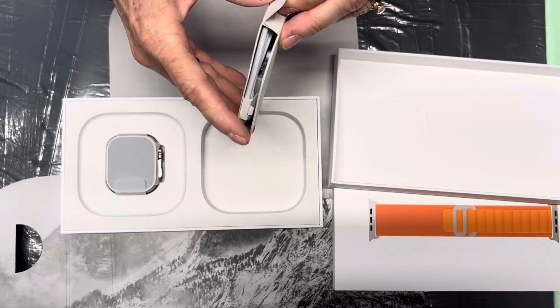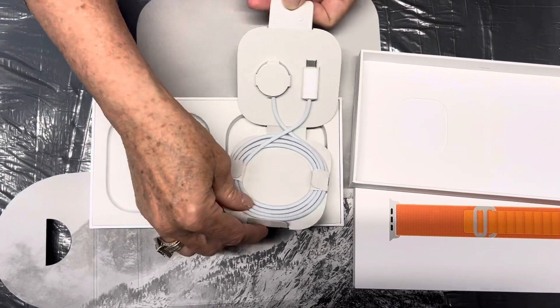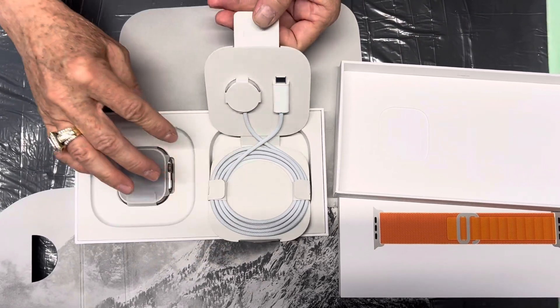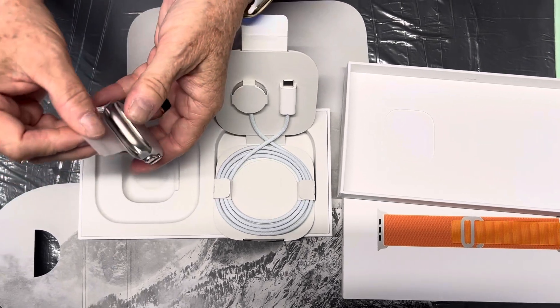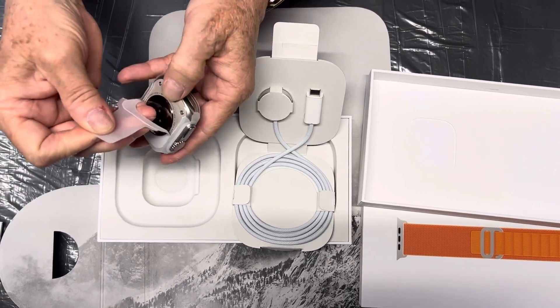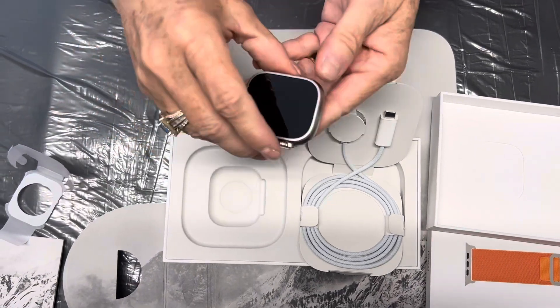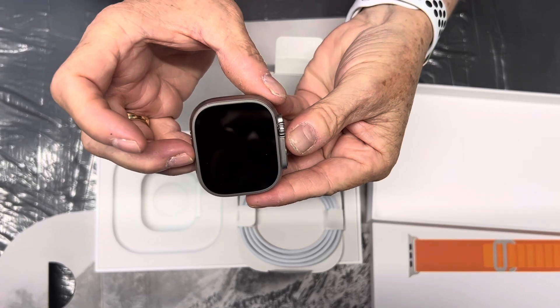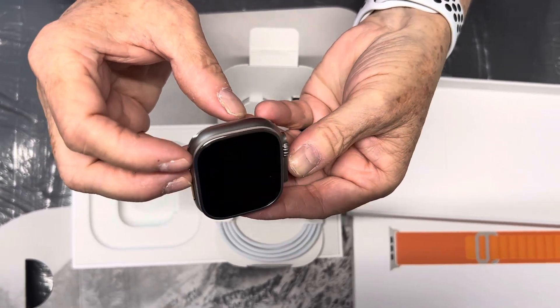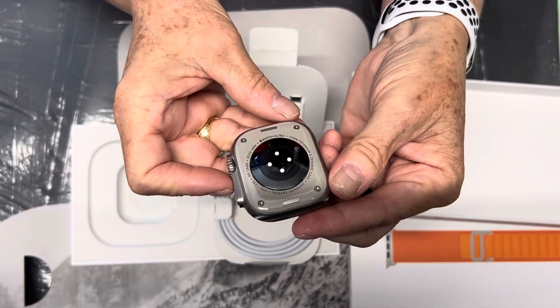Let's see how we open this. There we go — so there's the charging cord, and then here is the watch. Look at that! I have to pair it with my phone, of course, but look at that — how nice!